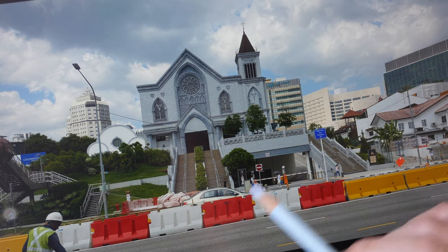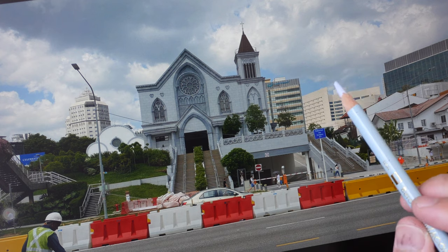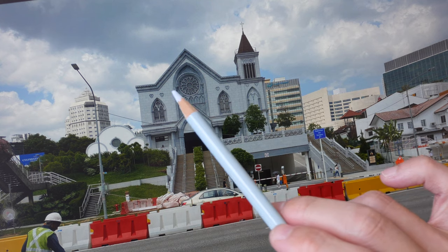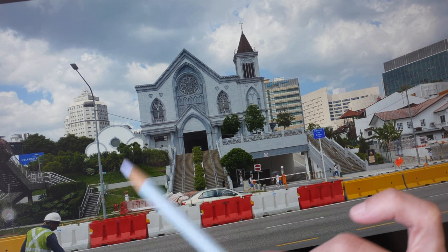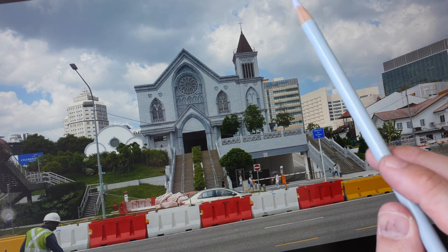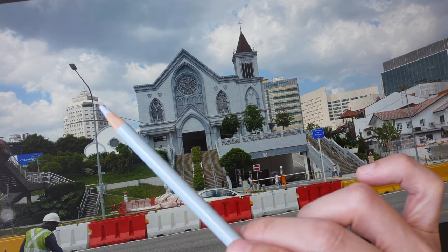Let's take a look at the reference photo. I've actually used this for some other tutorial before. I will draw this cathedral or church with pen and ink, and for the plants, trees, and grass I will draw them with the water-soluble pastels. For the clouds I will block out the white clouds with the white water-resistant pastel.